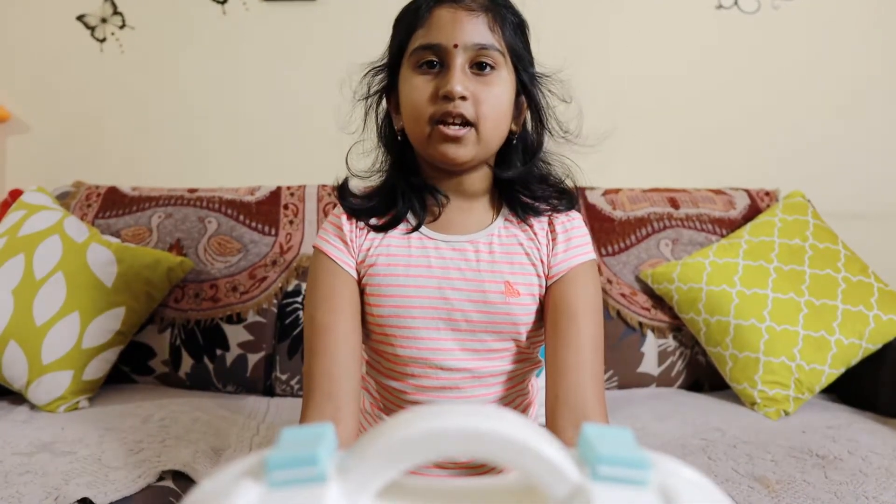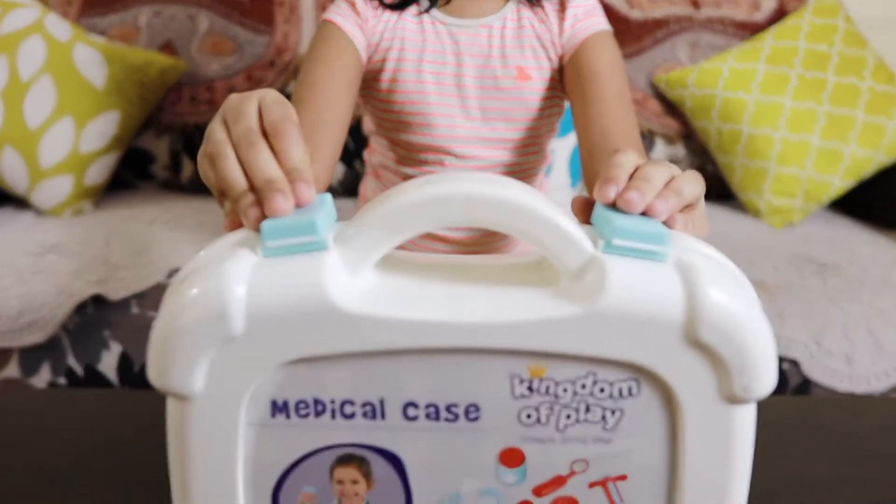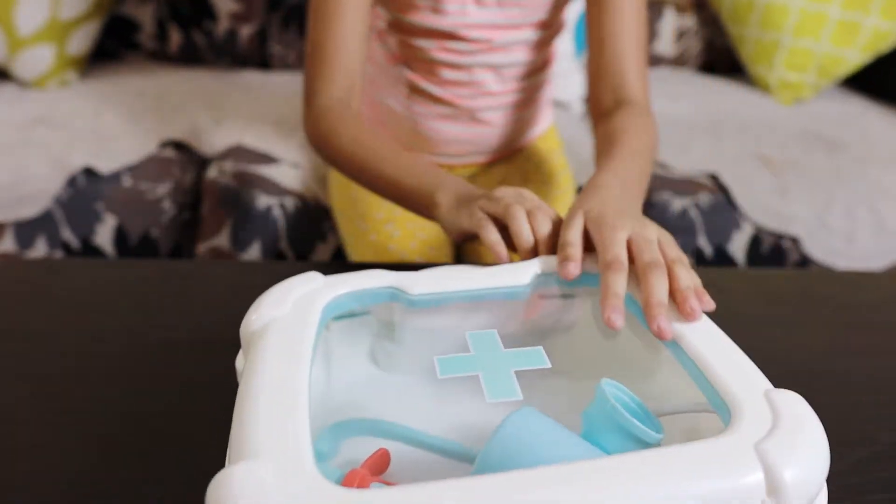Today, I am going to show my new Doctor set, Garth from Hamless. Let me unbox it and show.